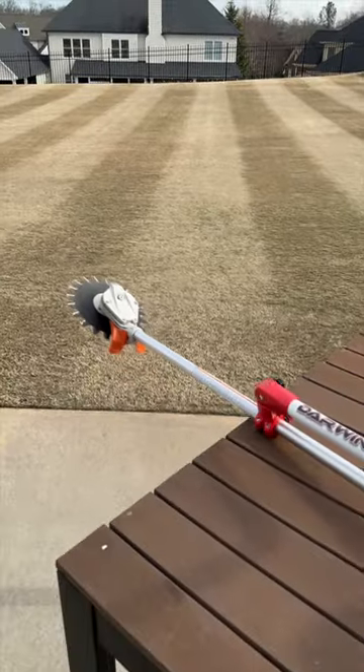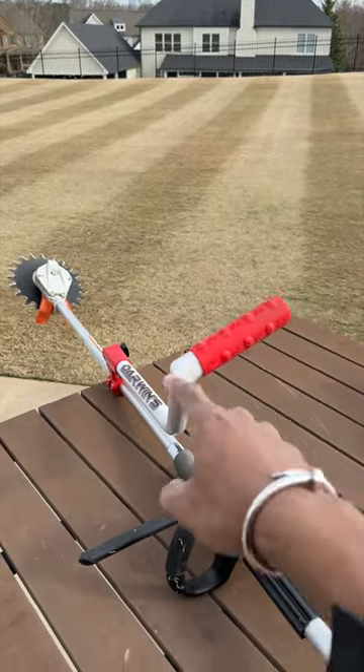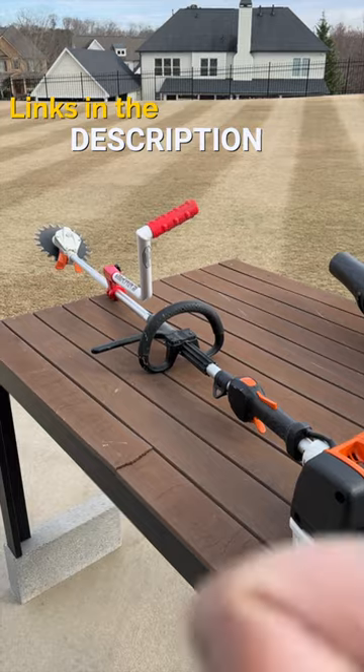Well, there you have it. If you're a tall person, especially if you're tall, you need one of these. It makes a really big difference as far as comfort whenever you're using a string trimmer, rotary scissors, or anything like that. I am a fan.